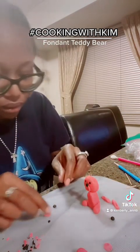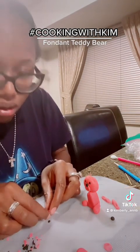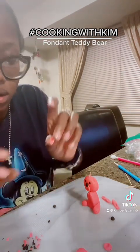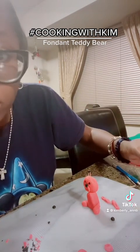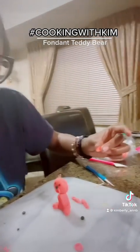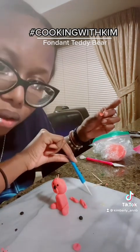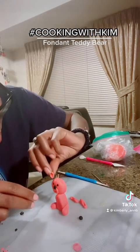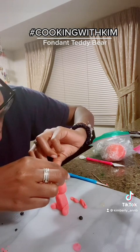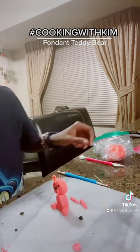I'm gonna take my little ear, stick the edge, and use my dab-and-hold — it's right here on my mat, the little yellow one. I'm gonna just dab a little bit on that edge and then stick it down and hold it for a second.